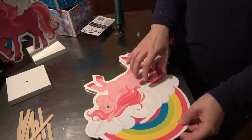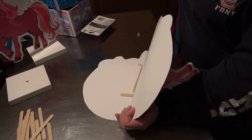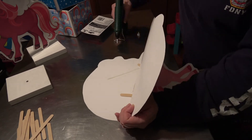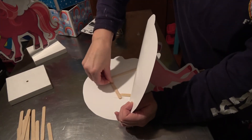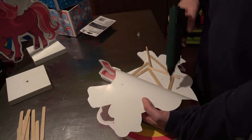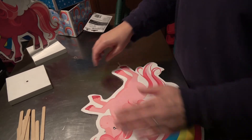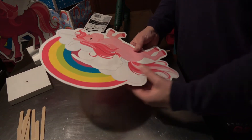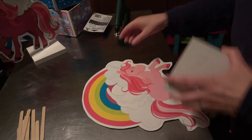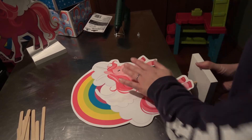It's very top heavy on the top here, so I need to make sure I add a few dowels to the top to balance it. Once you are happy with it, pop it down and insert the wooden plaque inside.